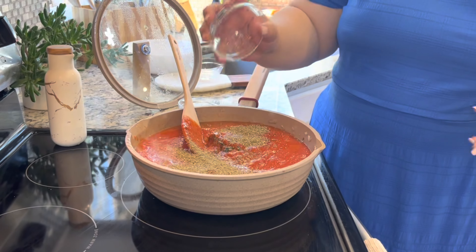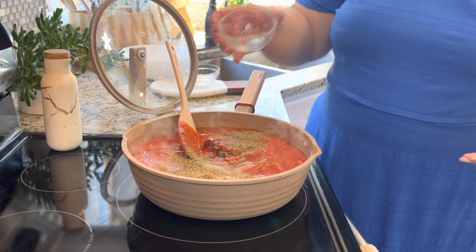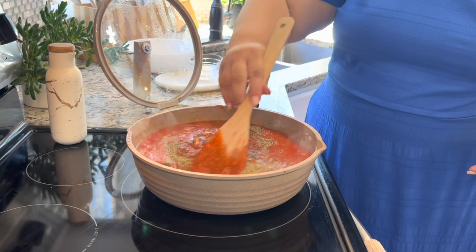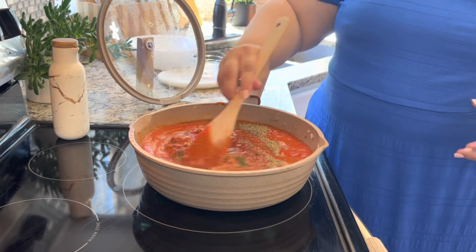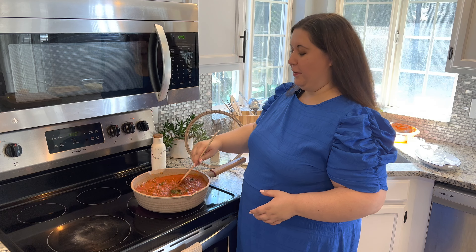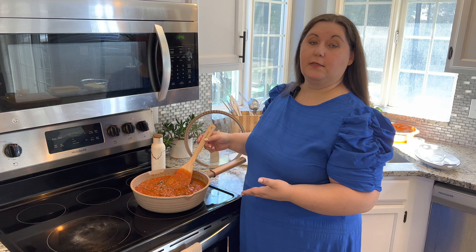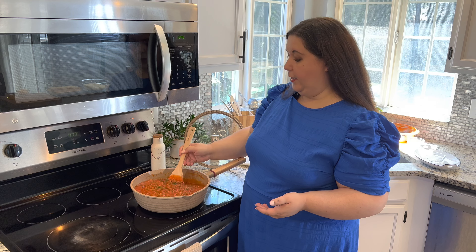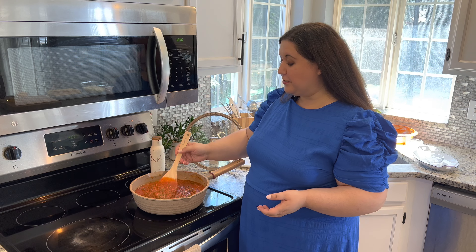At this point I'm going to add my minced garlic and all this beautiful spinach. Again, you can use any vegetable or omit it if your family doesn't like it — you don't have to add it. We are going to season as we go — the rest of our pepper and salt. You can add as much or as little as you like. If you don't want to use fresh garlic, you can always substitute with garlic powder.